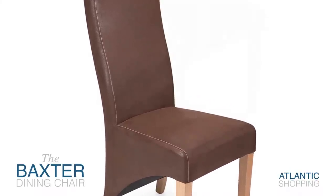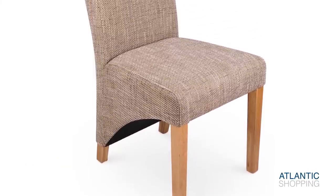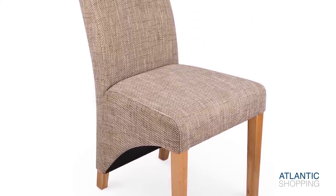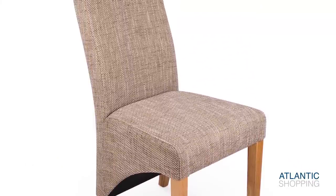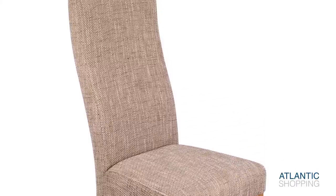The item's four solid oak legs come together to form a formidable frame while providing the Baxter with its pastoral beauty. Requiring no assembly whatsoever, these rustic foundations recall the joys of country living without any of the hard graft.